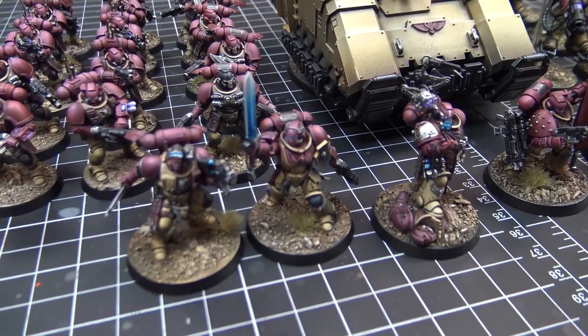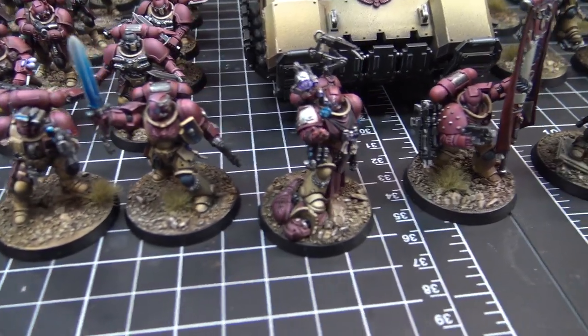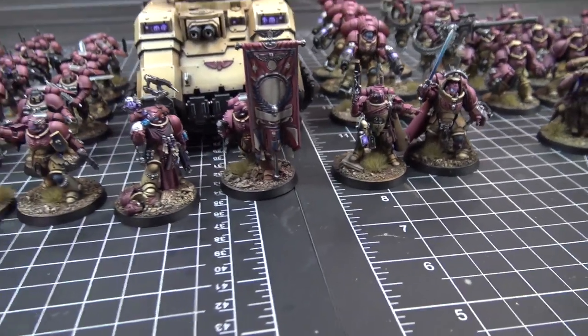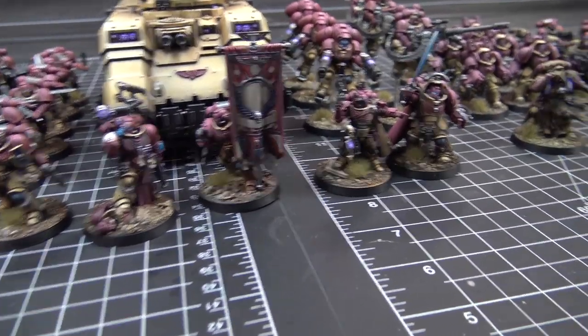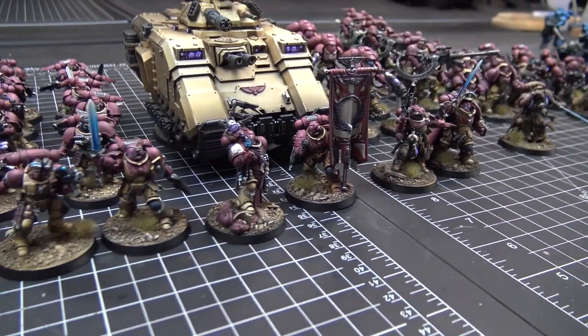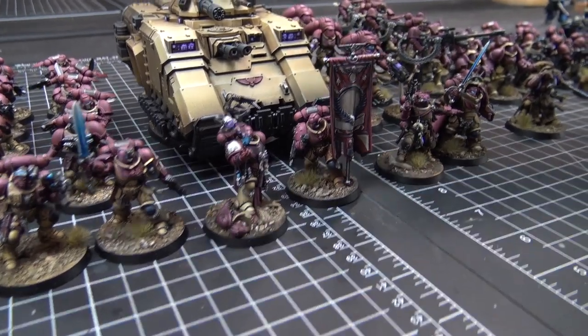This sand basing looks great too. I'm really digging these characters up front. Good old ancient — that was the second ancient, so we decided to give him a little bit of a different loadout. It looks slightly different.